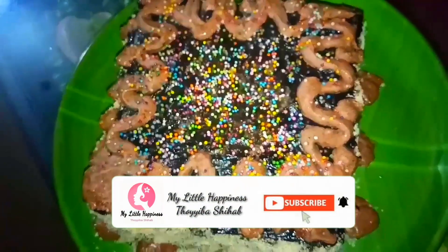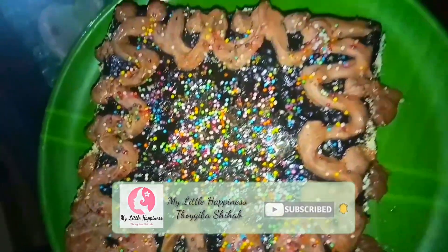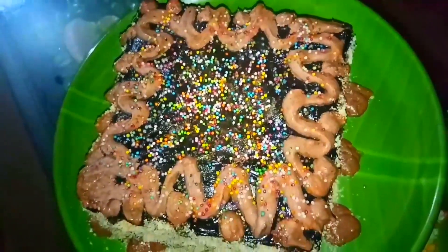Hello! Welcome back to our channel. In this video, we will add Oreo Biscuit and bread.